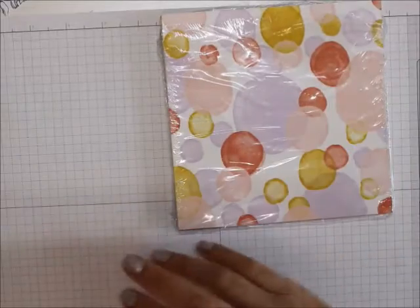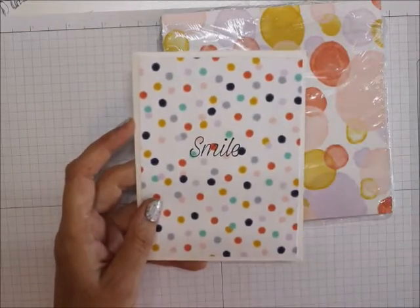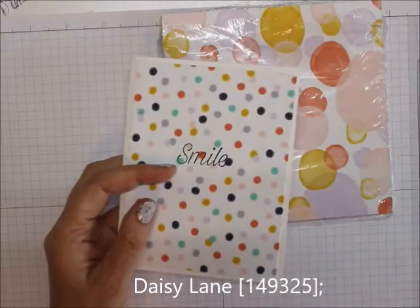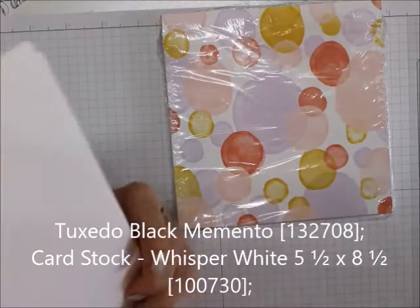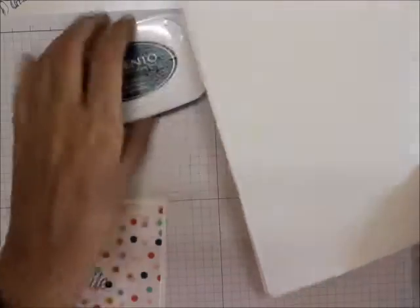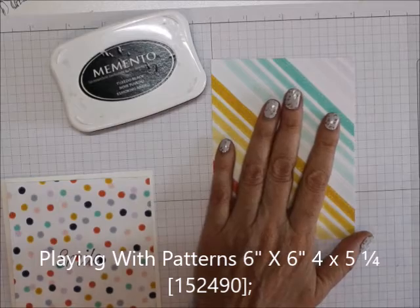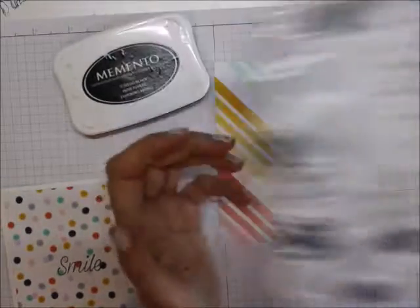We're going to make one, and I tell you it's going to be really easy. This is the one I made first. What we're going to use is Daisy Lane, The Smile stamp set, Memento Black Ink, Whisper White, and a five and a quarter by four inch piece of Playing With Patterns paper.